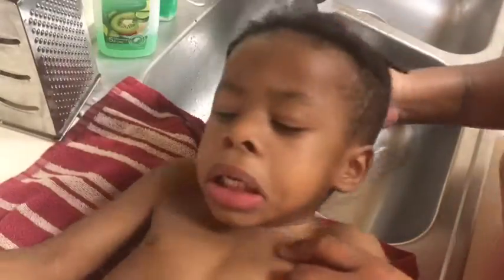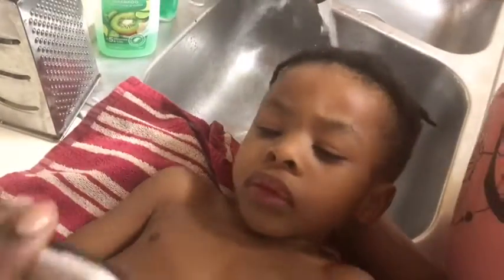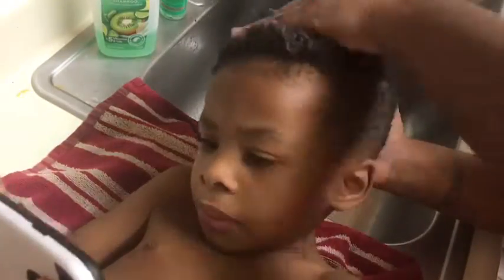Tip number two: make sure the water is at a good temperature. I have to check it a couple of times just to make sure he was comfortable with it. He was just not feeling it today — he did not want to have his hair washed or any water on it — but it does help to make sure that the temperature is good.